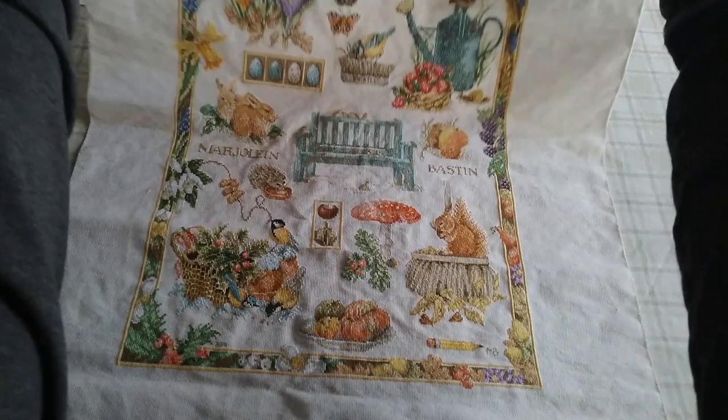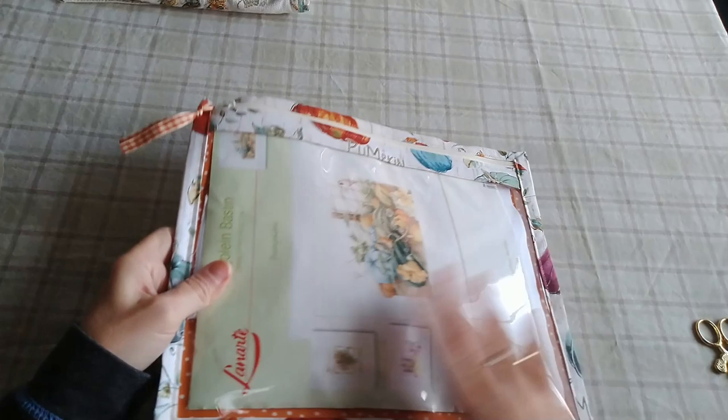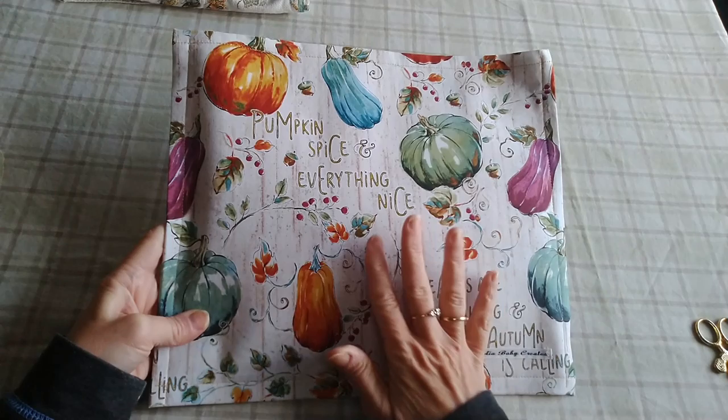That's it for the finishes — not too many. Let's move on to the work in progress, which I only have one at the moment. And that's this one right here. It is in this perfect bag that I got from Magnolia Baby Creates.